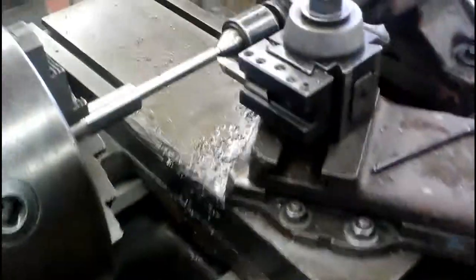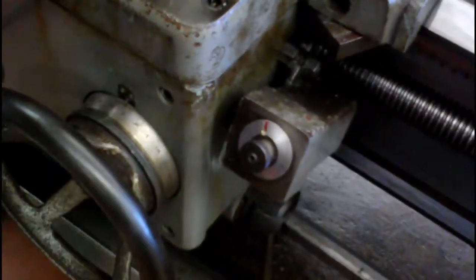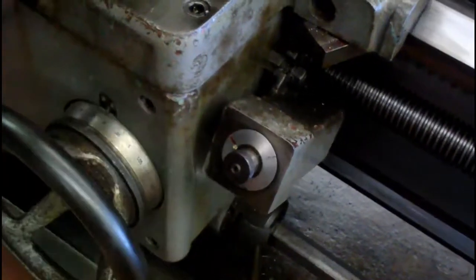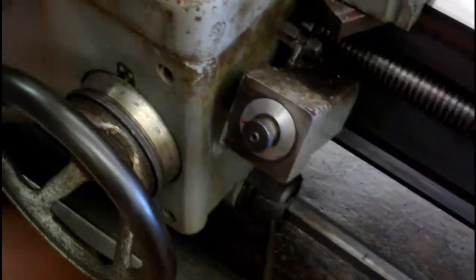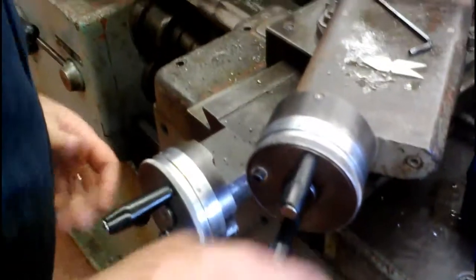Now if we move this out back to the beginning, over on this side is where we're going to have to pick a number. I'm going to lock this in and keep that same number each time. This one only has one number, so I'm going to grab number six, engage it with this lever, and we're now machining.